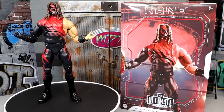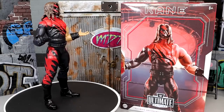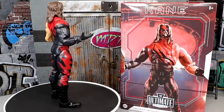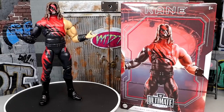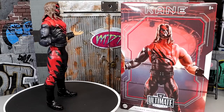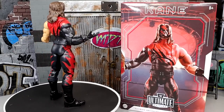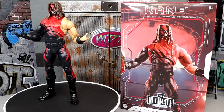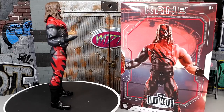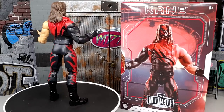I think they need to make another Kane figure — there are so many different Kanes they need to make. We're going to do a comparison in this video with what kind of Kane Ultimate Edition I'd like to see from Mattel. There's so much untapped potential with Kane action figures, especially because his Elite figures were not always great. But they started improving things with his first Ultimate Edition, and now we're seeing it again with this repaint. This figure is a classic — I'm really impressed so far.